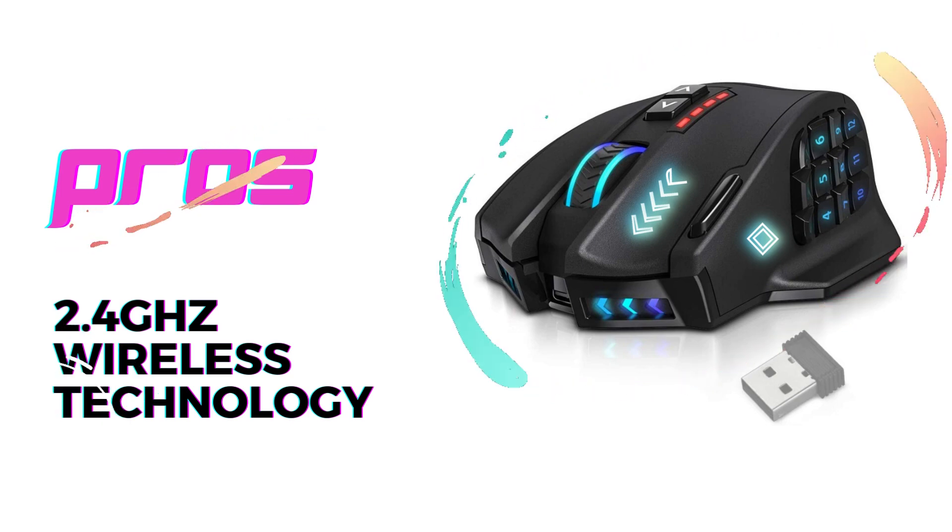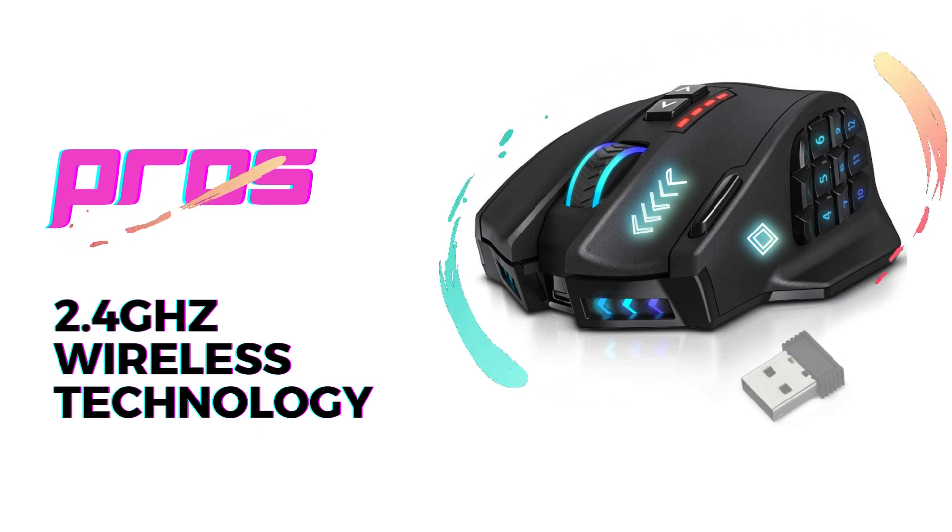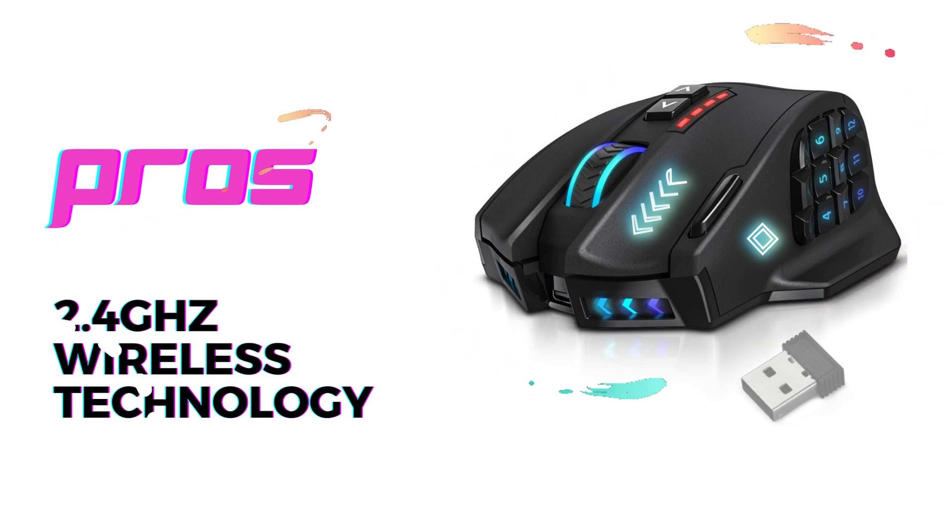The second pro is the extensive customization options. The Venus Pro comes with software that enables you to personalize your mouse by creating custom profiles, adjusting DPI settings, and assigning macros to the programmable buttons. This level of control is perfect for optimizing your gaming experience.